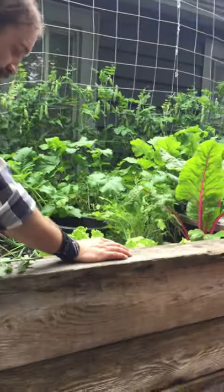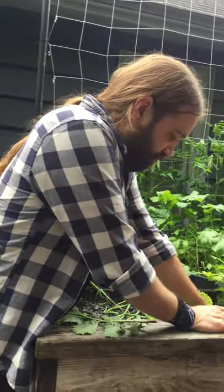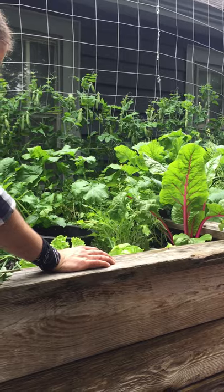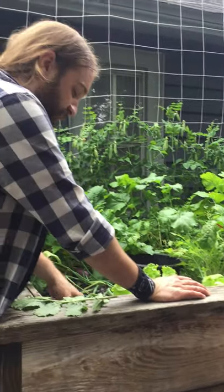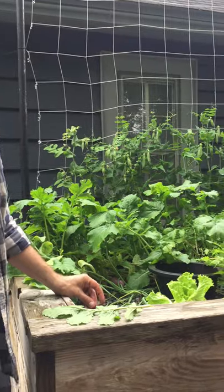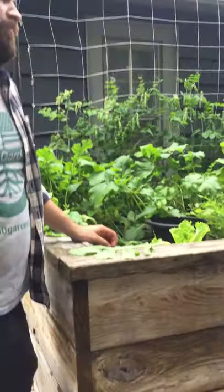What about pollinators? We have an indoor system. So if you're going to do fruiting plants indoors, you're going to have to do the pollination yourself. But it's only for indoors — your greens don't need any pollination.